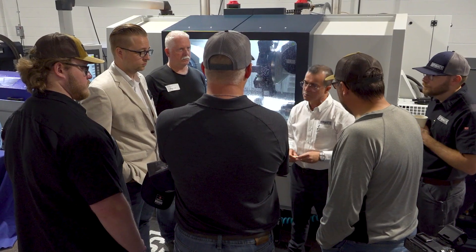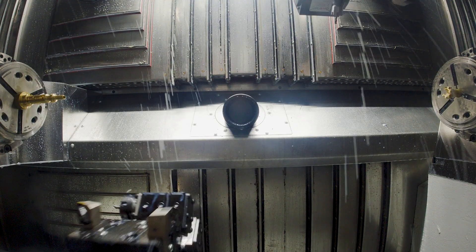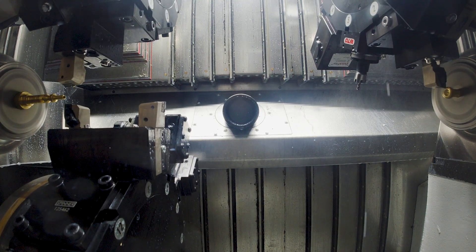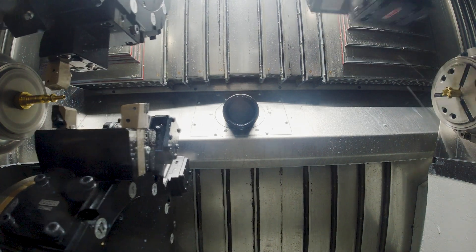This machine — the way it is constructed — allows me to work on one spindle with the three turrets, or on the other spindle with the three turrets. The specifics of this one is that you can run with all three turrets, you can do pinch turning, and you can be drilling at the same time with the upper right turret. So the possibilities are endless with this machine.